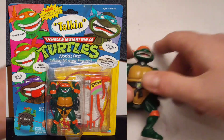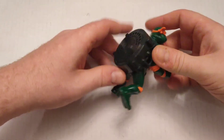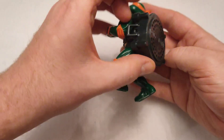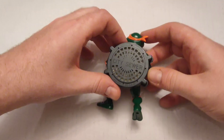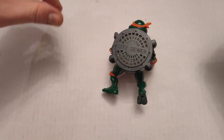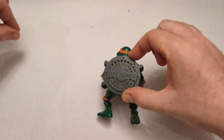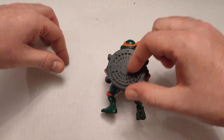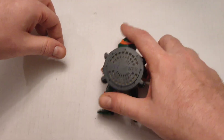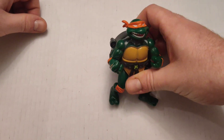Here I've got the talking Michelangelo. He's got this city sewer thing on his back. How it worked is there's a hole here and one on the other side — these talking things would come with red plastic strands. You'd thread it through, pull it really quickly, and it would produce one of like two or three pre-recorded dialogue. I think they just did the four turtles, and each had their own.